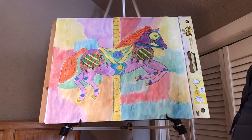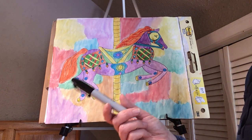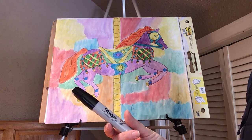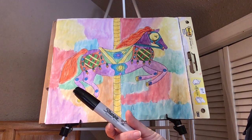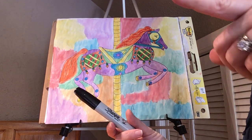All you need is your finished watercolor piece and your black Sharpie. I grabbed my thick black Sharpie. You have your smaller one from school. If you have a black Sharpie or even a black pen from home that has a small point, you can use that.